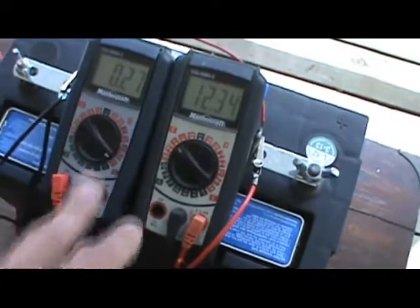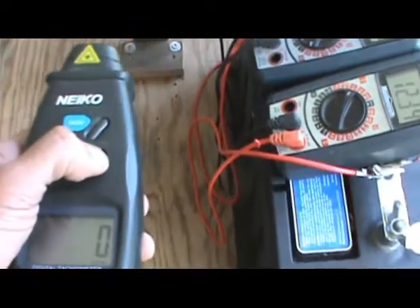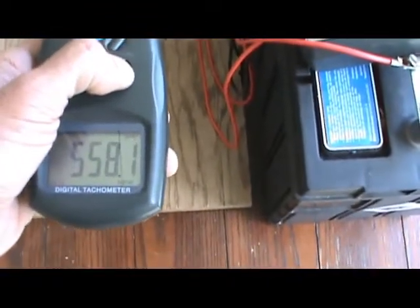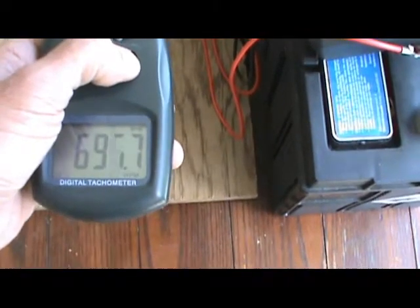And now I have it shorted. Here's the gauges. Now I have it shorted and it's going 690. Now I'm not going to be touching the input. It crept up a tiny bit more — 695.